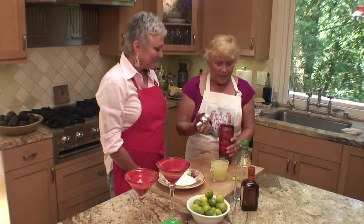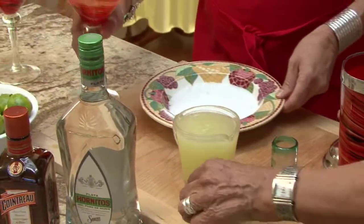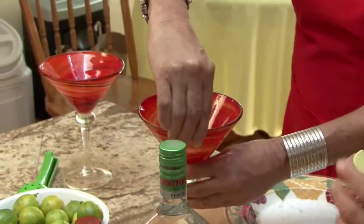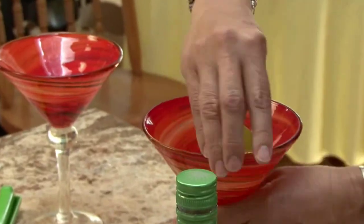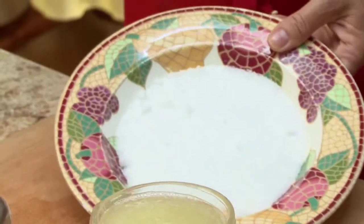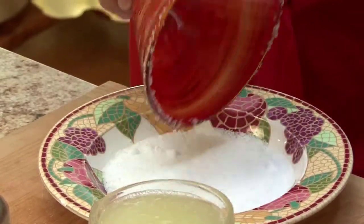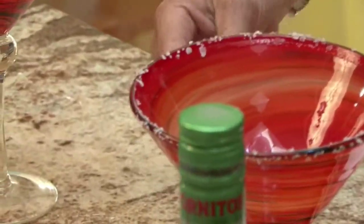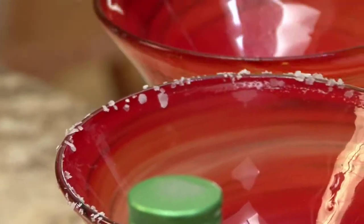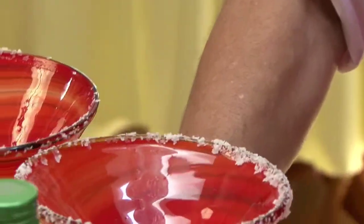I've got some crushed ice in my shaker. I'm going to ask you to salt those beautiful glasses we're going to drink out of. We wet the rim with the lime — that's right. I've cut up some of these little key limes. That's going to moisten it just enough to dip in the salt. Just give a little tap to get the excessive salt off, just enough to give it flavor. Of course, if you want more salt, you can go for it. That's beautiful.